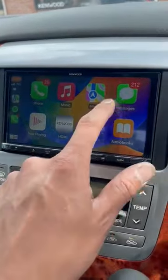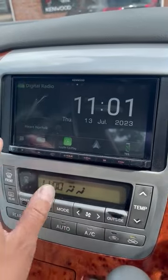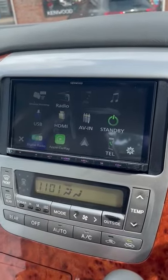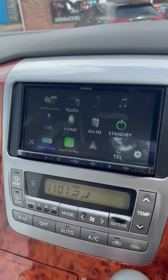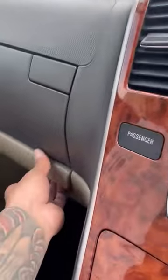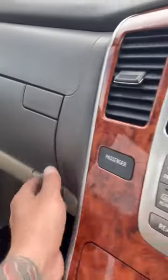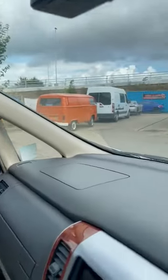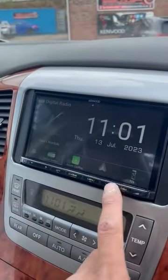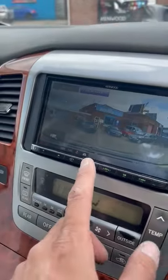You've got phone calls, messaging, maps, and music, plus wireless mirroring over Android and an HDMI input. We've also run a USB Type-C charging point to the glove box, and linked it with a Kenwood DRV N520 dashcam, which also has a rear camera input.